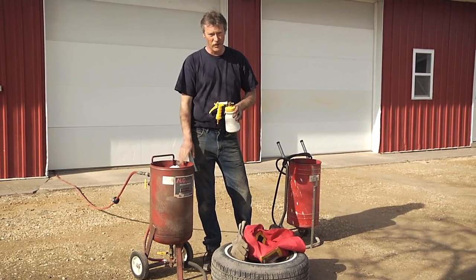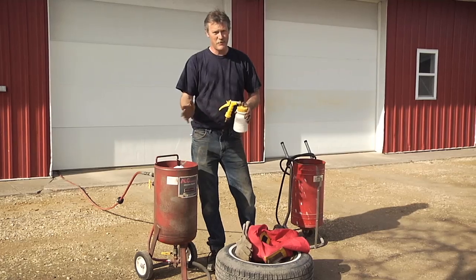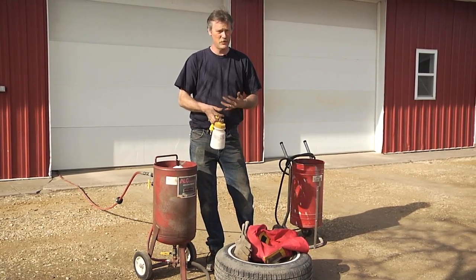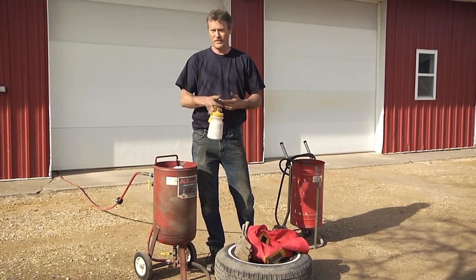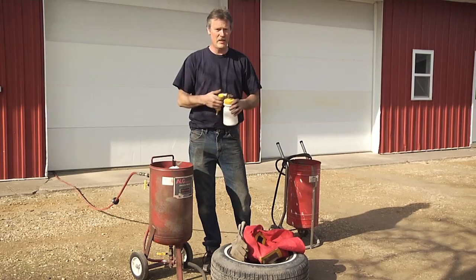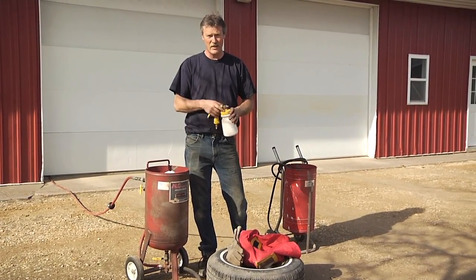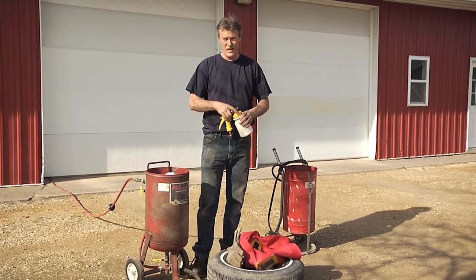That's probably the most common type, but probably the best type is a pressure type blaster — by far the most aggressive — so that's what we're going to use today. There are different types of media too. We're going to use regular sand, but you could blast with soda, walnut husk, corn cob, or steel shot. It's endless, the amount of sandblasting media, depending on the application.